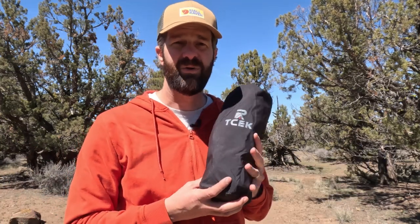Most of those Ozark Trail-style Walmart camp chairs weigh somewhere between five to six pounds, so this is about half that weight, which is pretty nice. And setup on this is pretty great too.